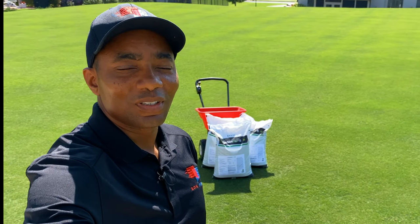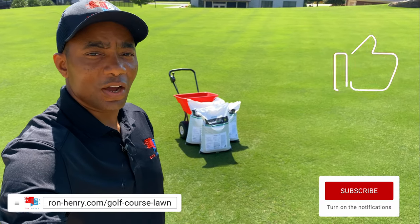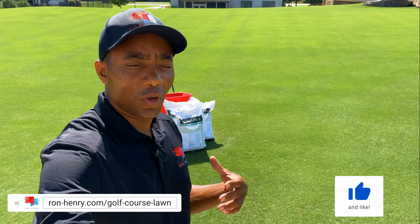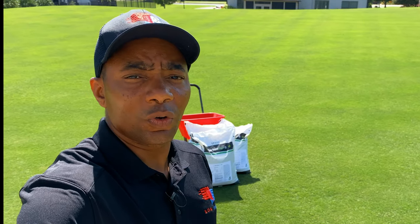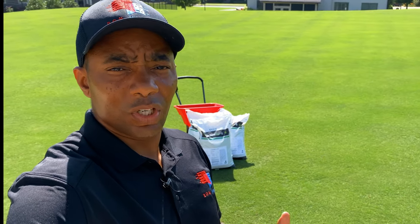Hello YouTube. Welcome to Project Golf Course Lawn Season 5. Today I'm going to be talking about Carbon Pro G, which is a soil enhancement technology from Lesko. This is their granular product. If you guys have been following my channel, you know that in recent months I've tried out the liquid version, Carbon Pro L, and I've had really, really good results with it.